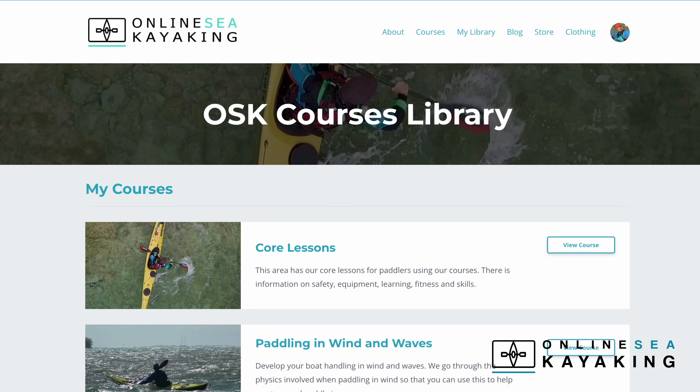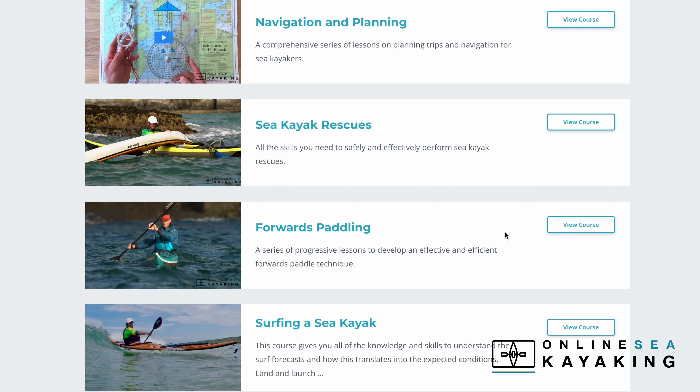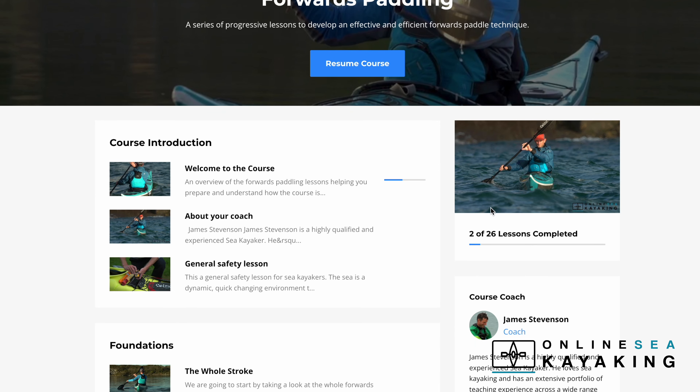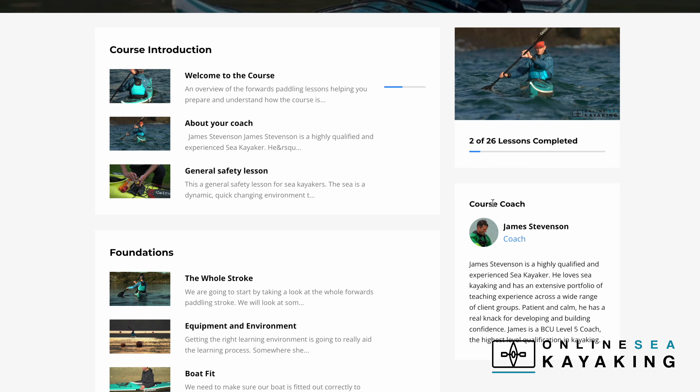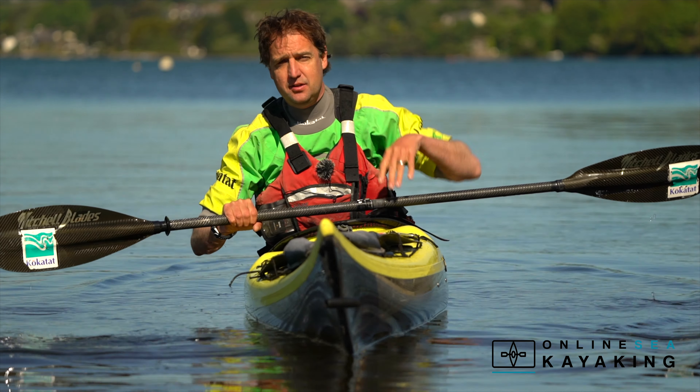The aim of these lessons is just to help get you going. You'll notice that in the Online Sea Kayaking library we have many other courses that go into some of the skills in a lot more detail — for example, our navigation and planning course or our skills courses on forwards paddling and turning the sea kayak. Once you've done this introduction course and you've got the bug for sea kayaking, you might choose to look at some of our other courses for more detail and more information.